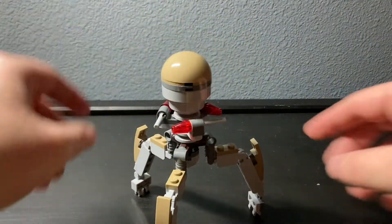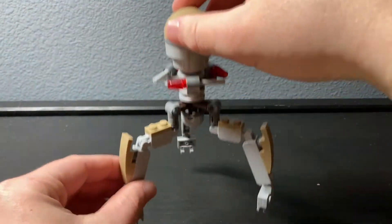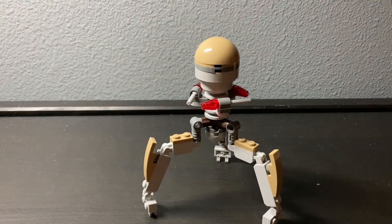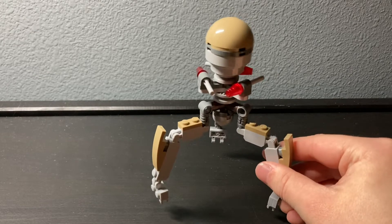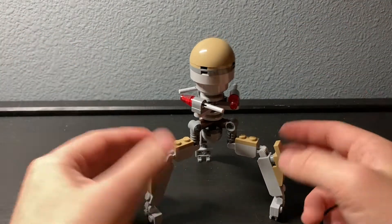It works the same — same kind of hinges — however this can also spin. The legs are fully articulated, but there's not much you can really do with it. You can't really put it into a walking pose unless you anchor it down to something, which is not ideal, because it is a tripod. If you lift one leg up, everything else just falls over.